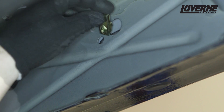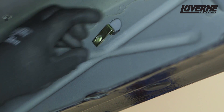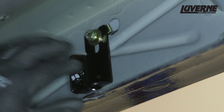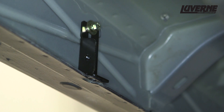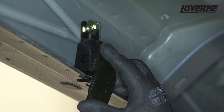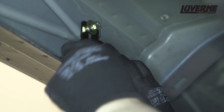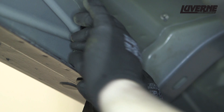Insert a clip nut into the rocker panel if needed, similar to the driver's side. Lift the upper bracket into place and attach with the same yellow zinc 8mm hardware. Lift the lower bracket into position, aligning with the threaded hole in the side of the upper bracket. Attach the brackets together using a yellow zinc 8mm hex bolt with locking and flat washer. Leave loose at this time.